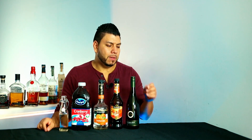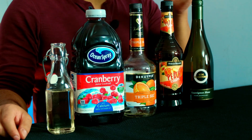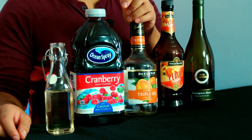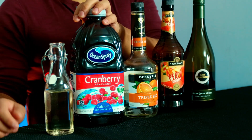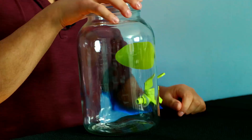Alright, so for this cocktail we're going to need wine — I'm using sauvignon blanc — peach schnapps, orange liqueur, cranberry juice, and simple syrup. I'm going to build it in the jar.